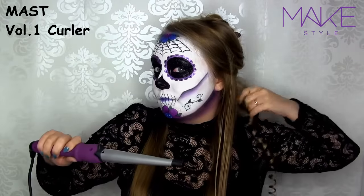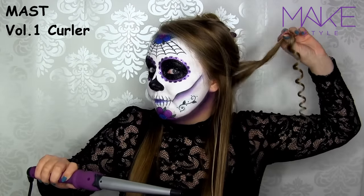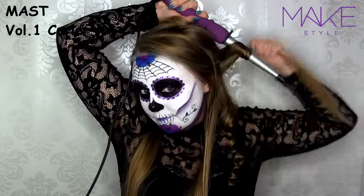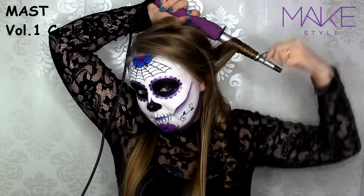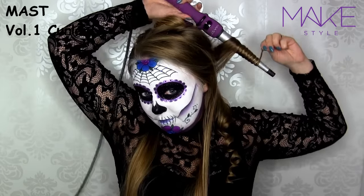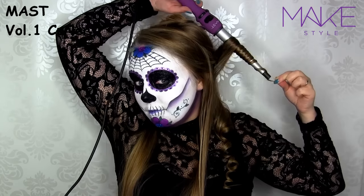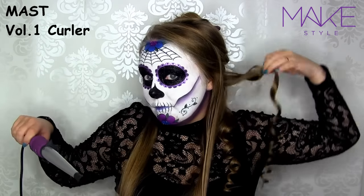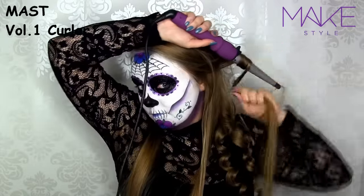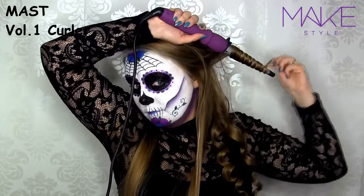Here you can see how tiny these curls are, but they will eventually get bigger. My hair is so long that I like those firm curls, and they will loosen up during the day anyway. For the next strand of hair, I'm bringing the hair from the face instead of towards it, which I did with the first one — this will help separate each curl so they're not stuck together. Then with the next one, I'm spinning the hair towards the face again, and I'm just going to continue doing this throughout the whole hair.